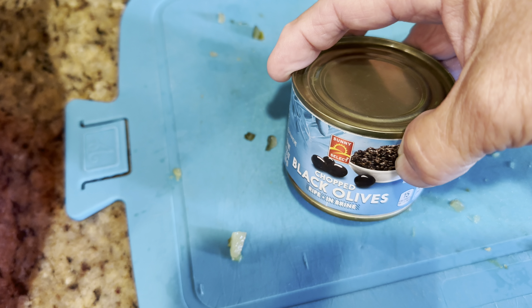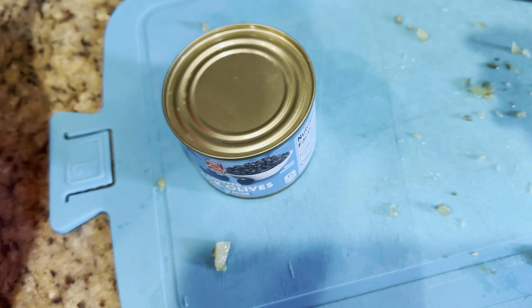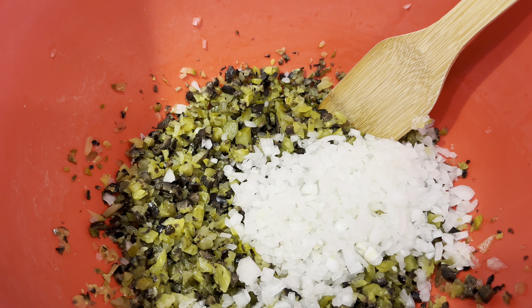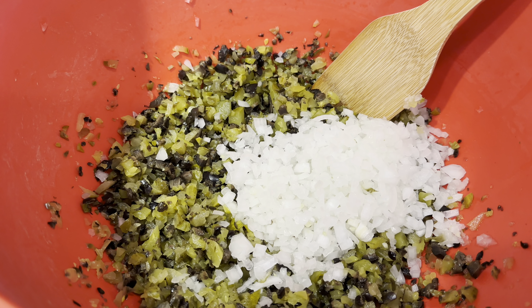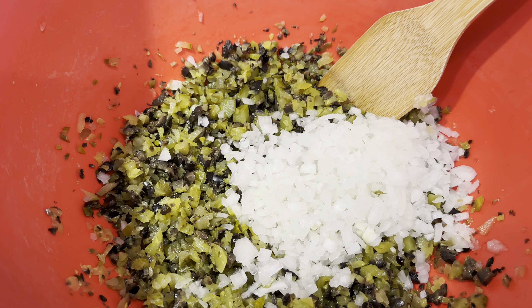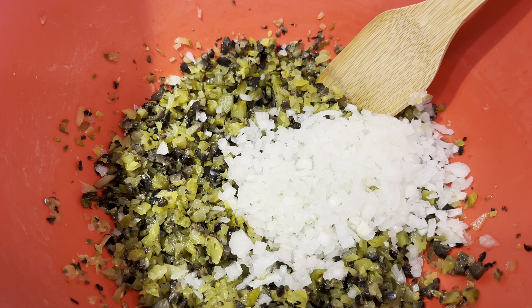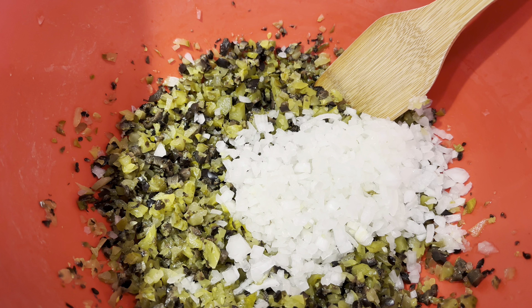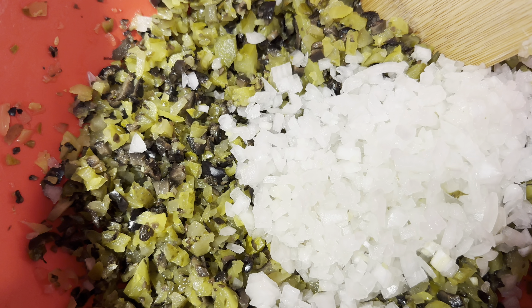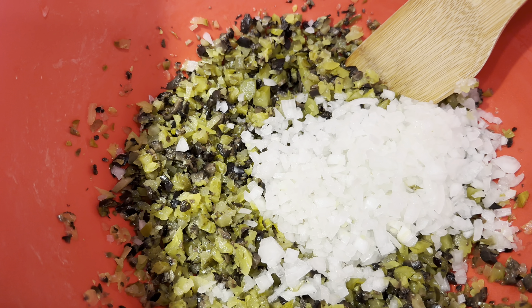The onions are chopped now. I used yellow onions today; I usually use red onions, but you can use any kind you want. My onions were kind of small so I did two, and when I measured it was exactly a cup of chopped onions. Everything is pretty finely chopped.